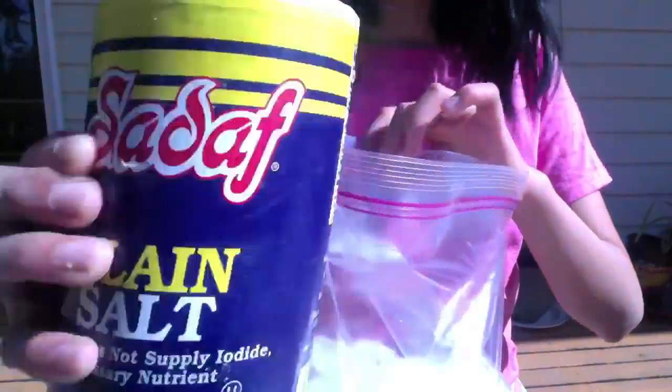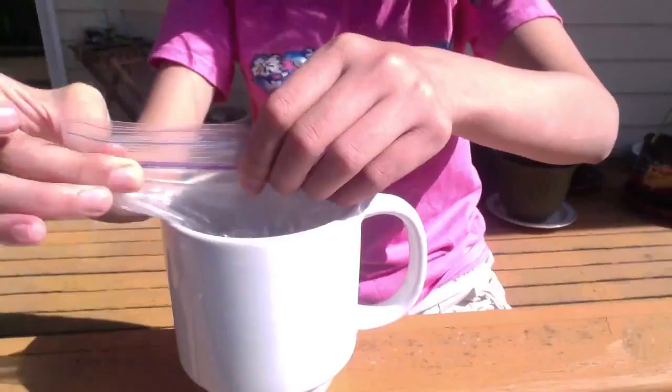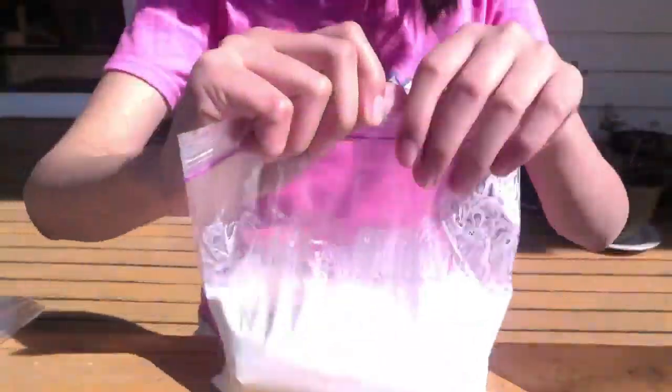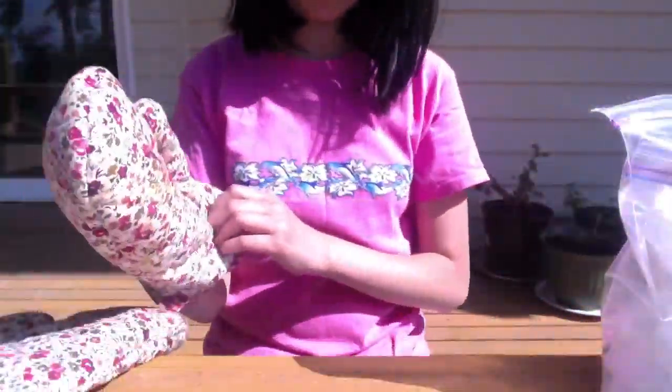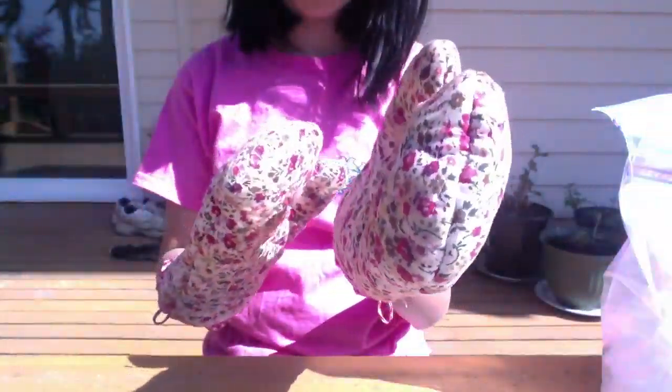The things you'll be needing are: some ice — you'll need a lot of it. You'll also need some sugar and some salt. And you'll need two small Ziploc bags and two larger Ziploc bags. And you'll also need a container and some half and half.